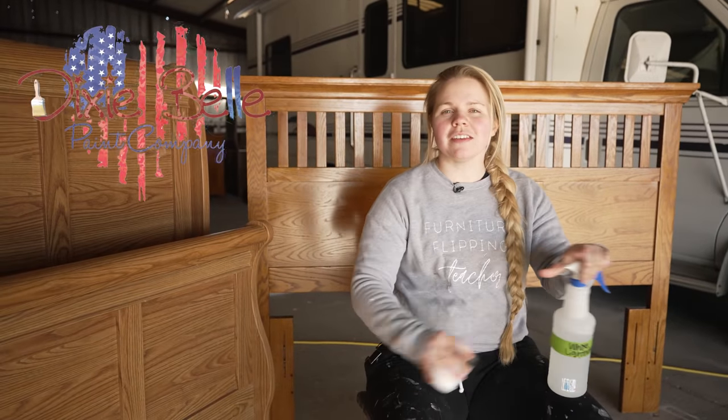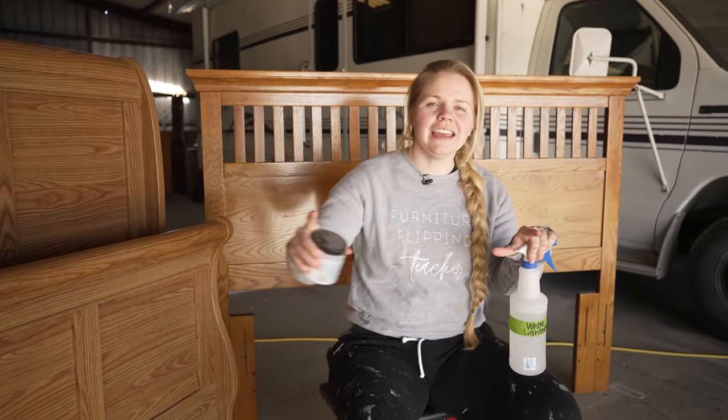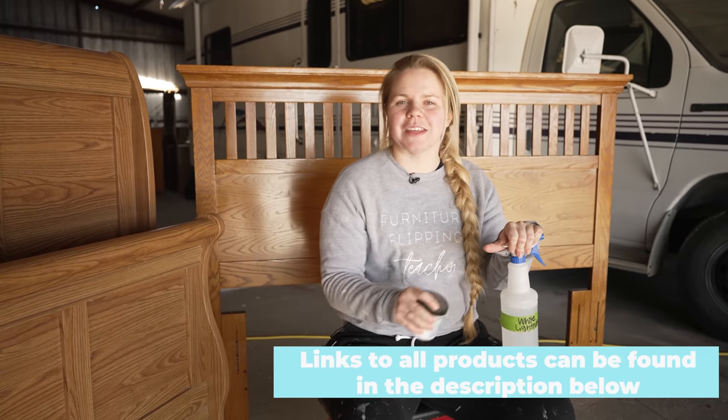We just want to thank Dixie Belle for sponsoring this video. All of the products I will be using are Dixie Belle and you can find them down below in the description.